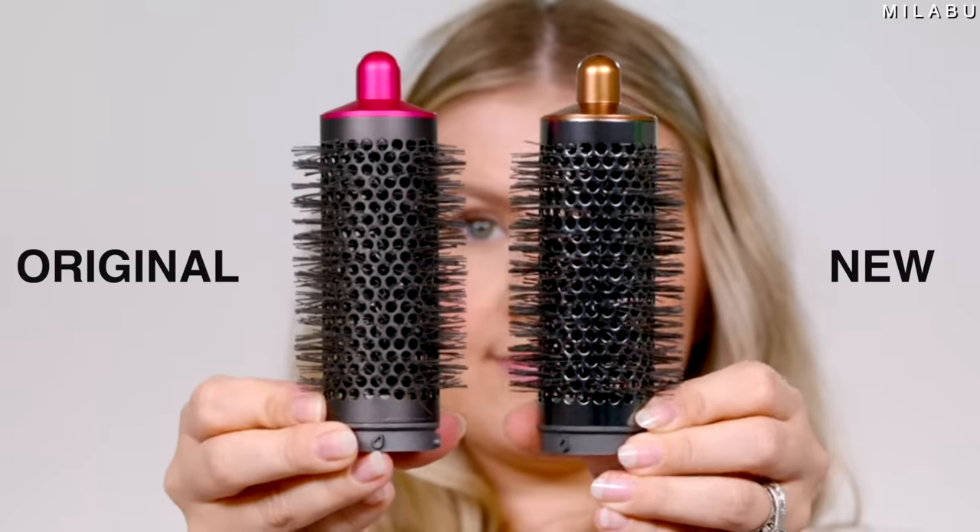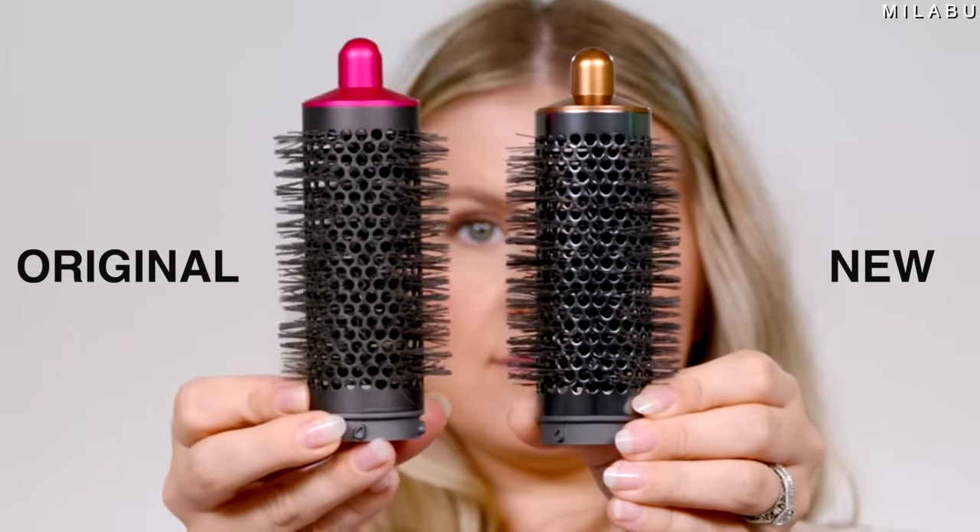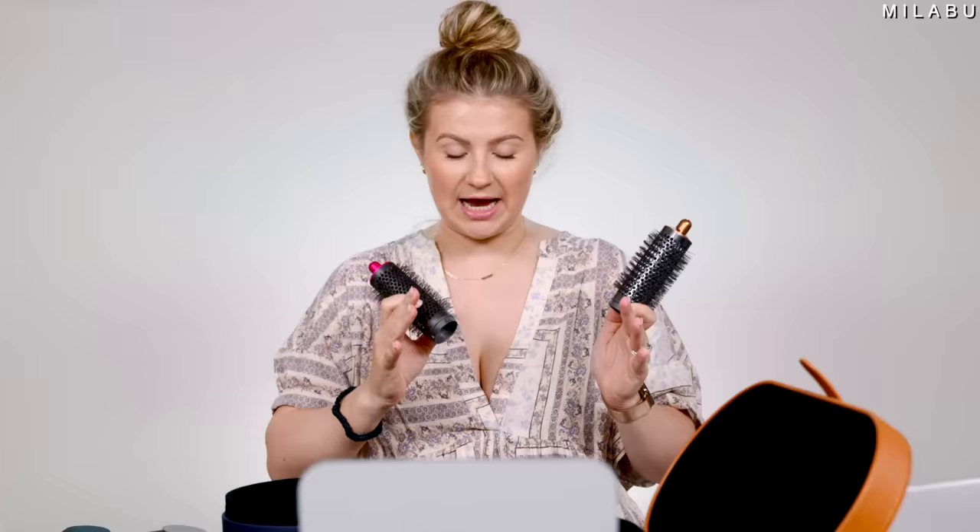Does that one have the head for the blower? Oh no, they got rid of the blower. This right here is the round brush — looks exactly the same. And yes, you can use all of your attachments from your original on the new one and vice versa, which is really great.